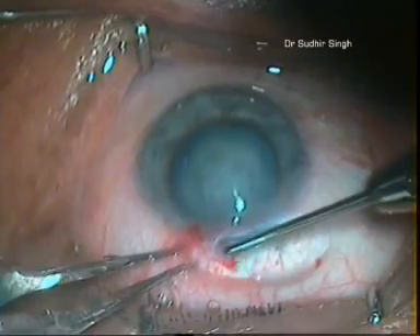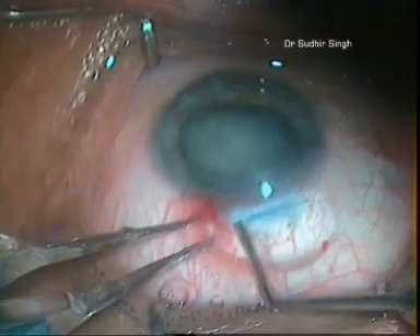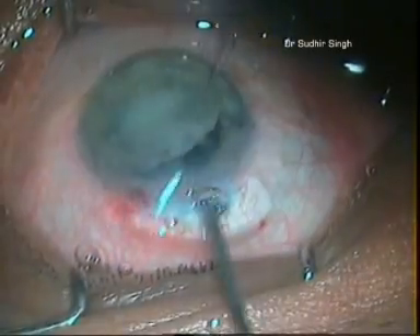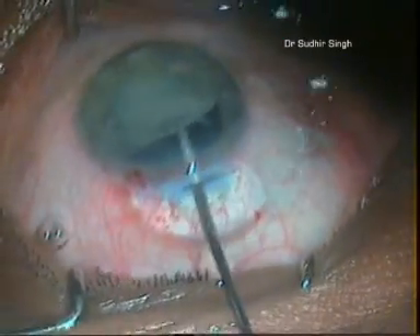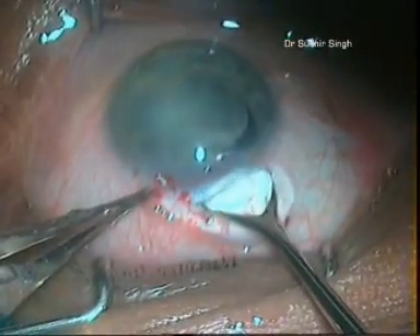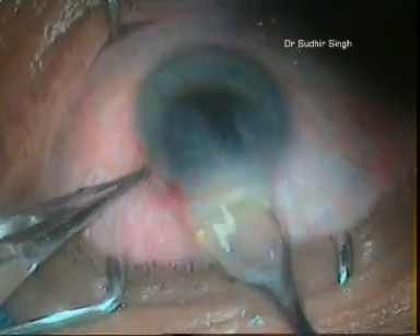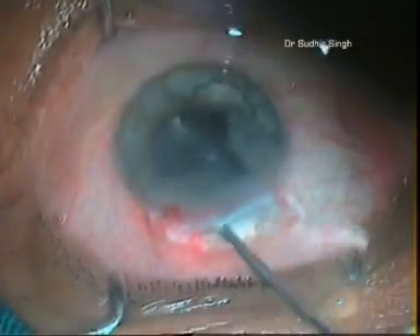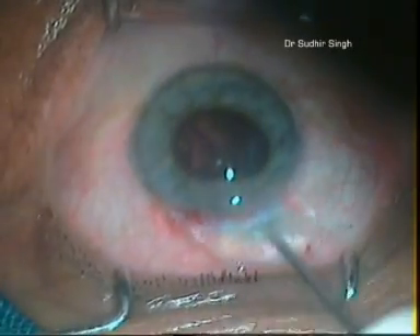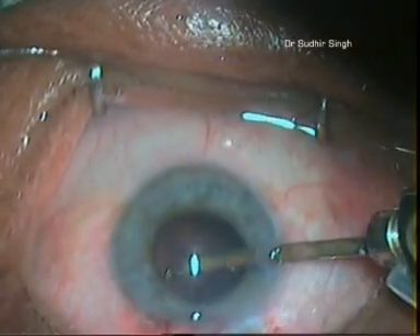Intratunnel phaco fracture is a new nucleus management technique of manual small incision cataract surgery, popularly known as MSICS. In this technique, maneuverings take place inside the sclerocorneal tunnel. The lens nucleus is broken inside the sub-6mm sclerocorneal tunnel and removed. It is a simple, inexpensive, and reproducible technique with visual outcomes comparable to 3.2mm clear corneal phacoemulsification. Using this technique, all types of cataracts can be successfully taken out through a sub-5mm wide sclerocorneal tunnel.